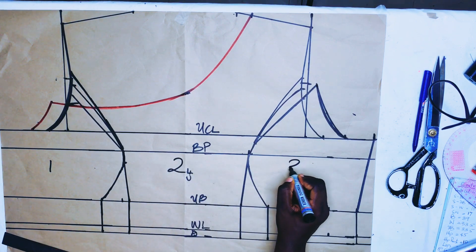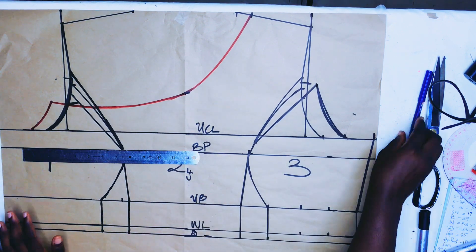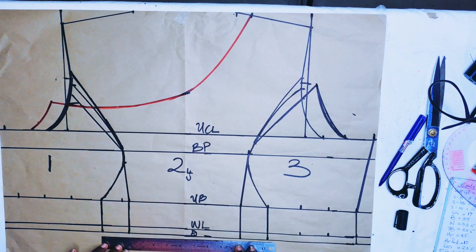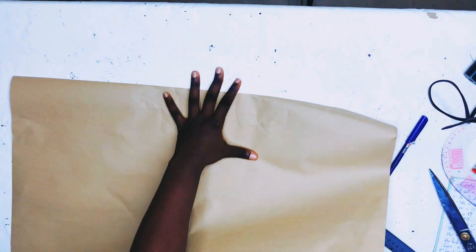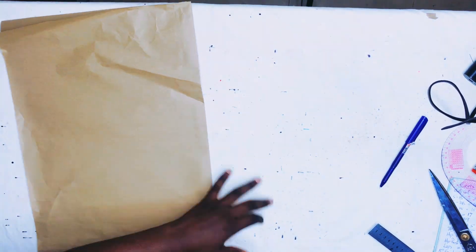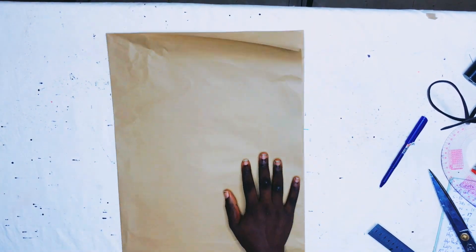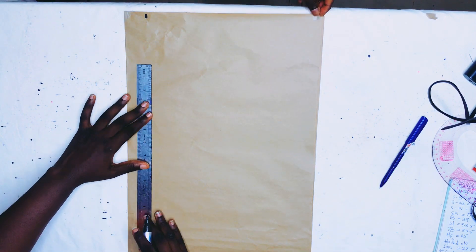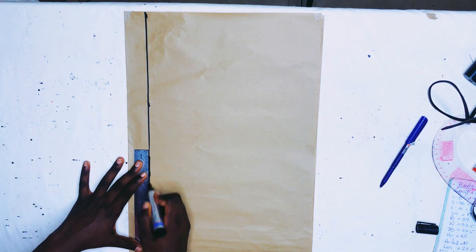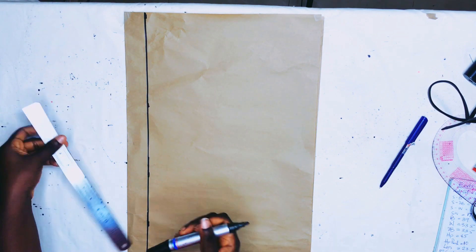It's important to label your pattern so you don't mix the pieces up. The next step is to input the measurements like we did before — bust divided by 4, under bust width — and connect, then label the front pattern. I cut that out and now let's work on the back pattern. I fold the paper as I did for the front, and first mark the zipper allowance, which is 2 inches, from beginning to end of the pattern.